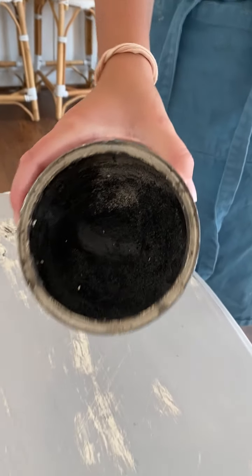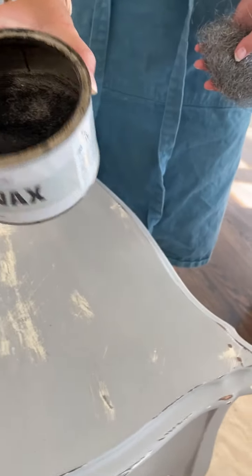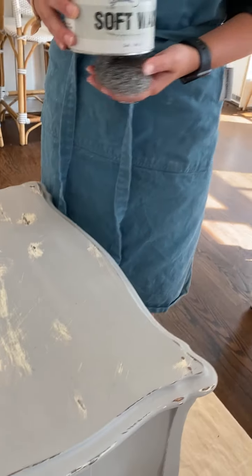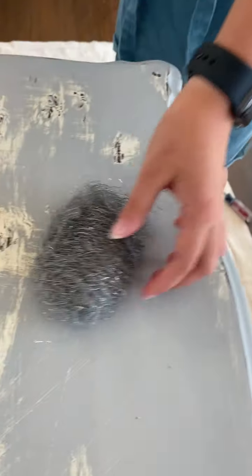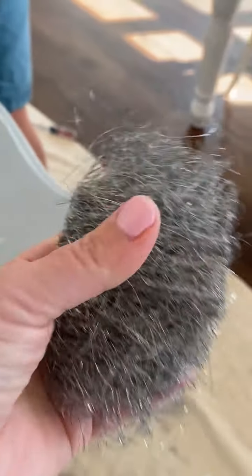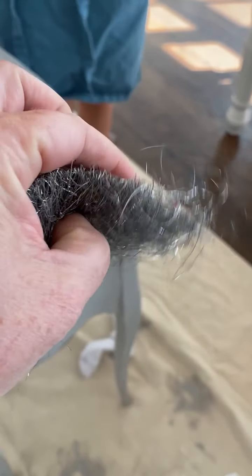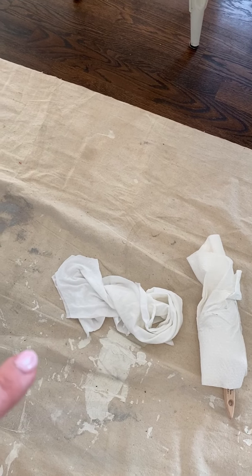It looks like that — it's actually pretty soft. This is a super old can. What I like to have is a handy steel wool. I don't know what grade this is, but it's bendy, it's not super stiff. And I like to have a cloth — Greta has a cloth.